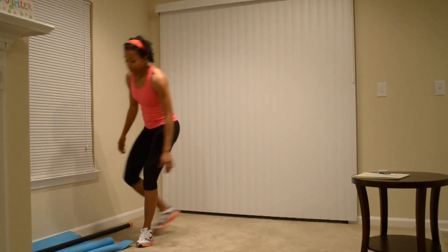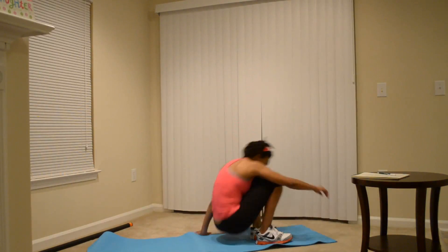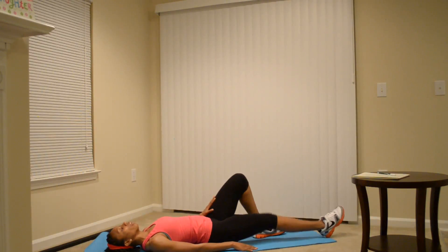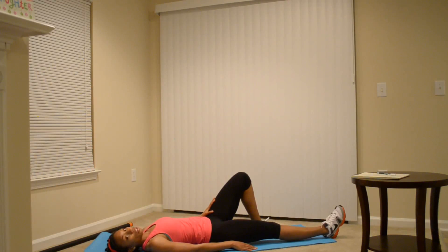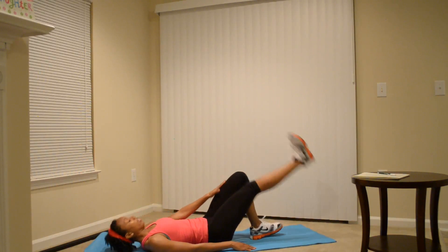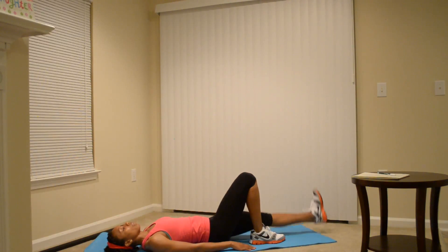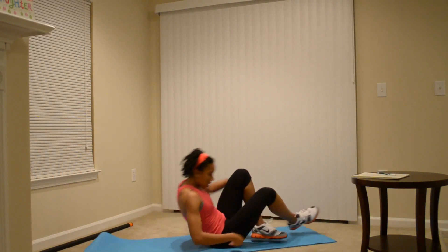Leg raises — we'll get down on the mat. When doing leg raises, lay on a mat or the floor, put your hands face down, bend one leg, and lift your other leg up. If you cannot lift your leg all the way up, just lift it halfway or at least knee to knee. This is a good stretch and actually a good strengthener for your legs as well. Switch feet and do the same thing.